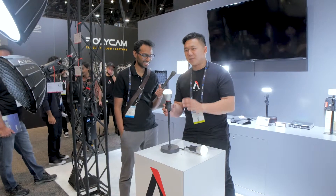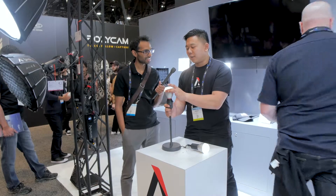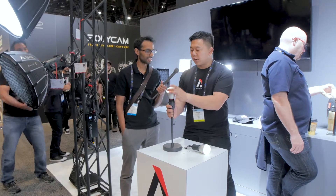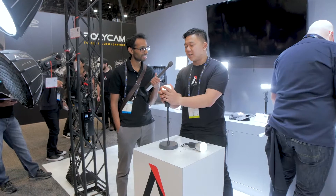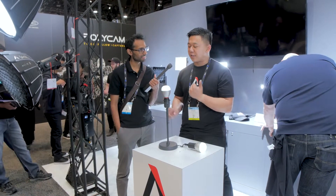So this is Aputure's new smart bulb — just like your Philips Hue or LIFX bulbs. This has full Hue, Saturation, and Intensity control: 360 degrees of Hue control, 100 degrees of Saturation control, and 100% Intensity control, 0-100 brightness. So you've got 36,000 colors all inside this little bulb. You have WRGB just like in the Aputure MC.